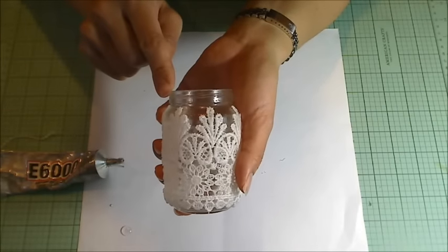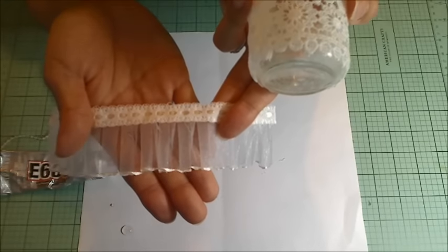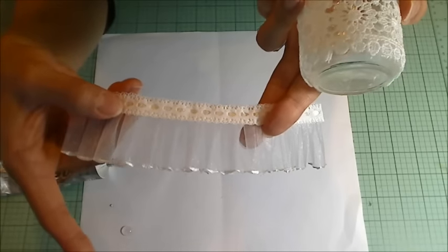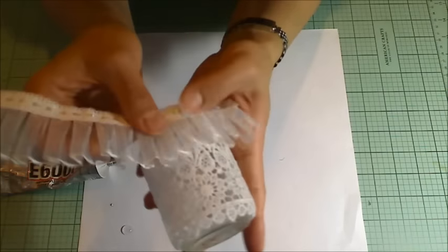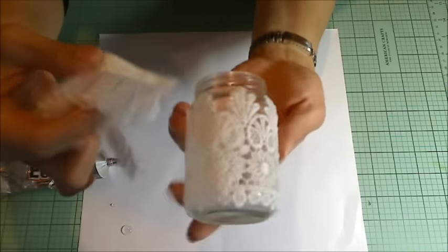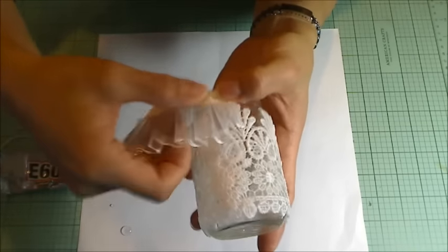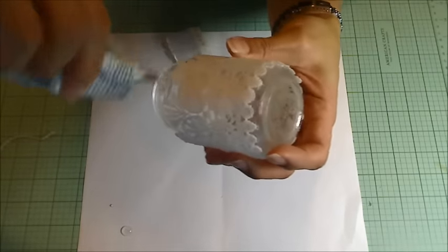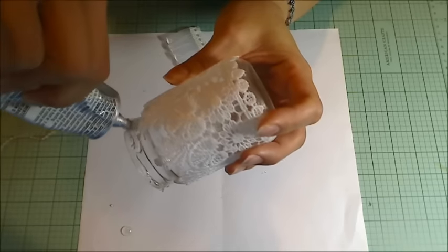I'm decorating the top lip of the baby food jars with some trim — this beautiful box-pleated organza topped with a satin and lacy ribbon, gifted to me by Virginia 1468. I thought it contrasted and coordinated nicely with the more delicate ornate lace on the sides of the jar. I'm going to find that back seam where I adhered the lace and apply E6000 all along the top lip to make sure the trim adheres completely securely.